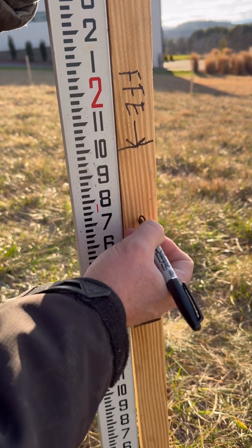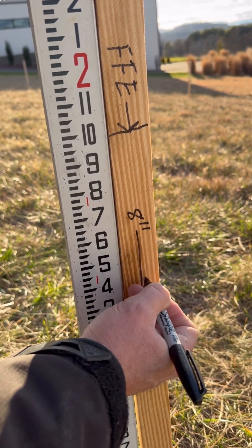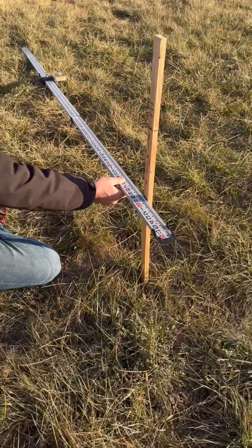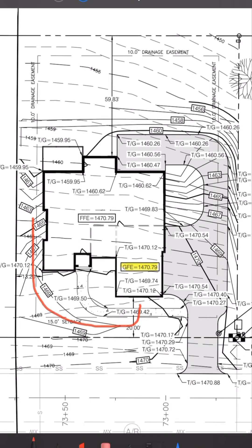This line shows my finish grade. Now I have a gentle slope away from the front of the house — a minimum of 6 inches over 10 feet required in our area. You can see how the topography will route the water from the front of the house around the side and then to the back of the lot. There will be good drainage the whole way around.